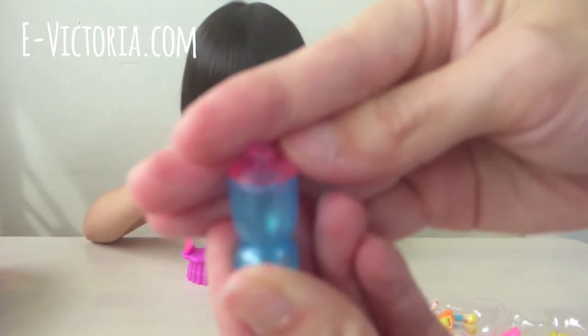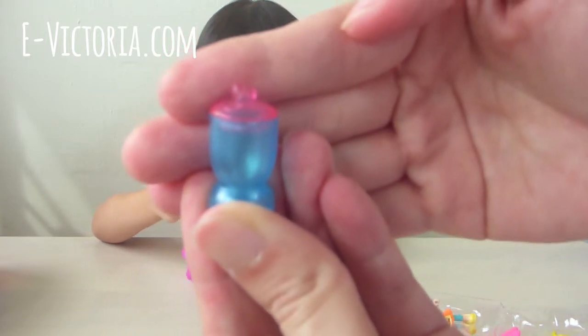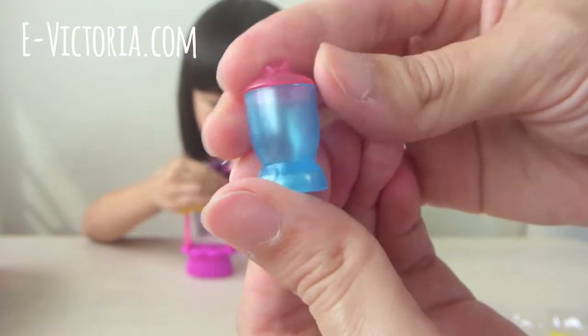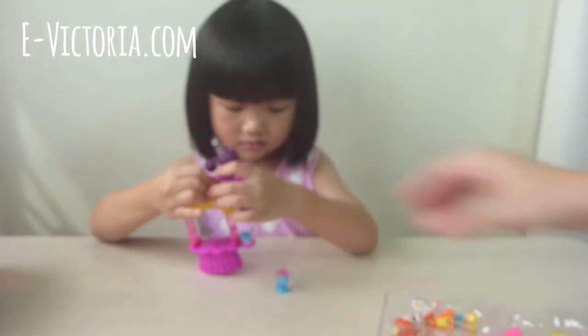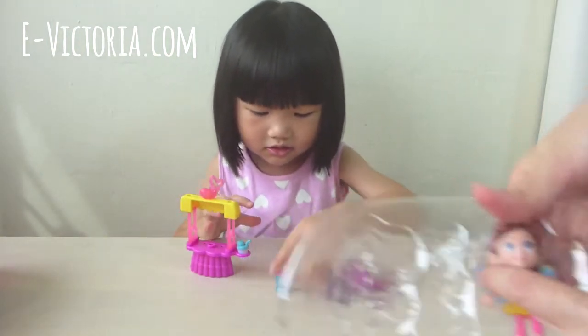So how to make Dazzle fly? Let's hold the bar! What is this?